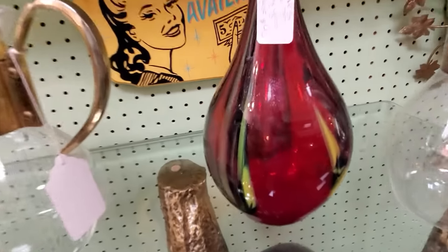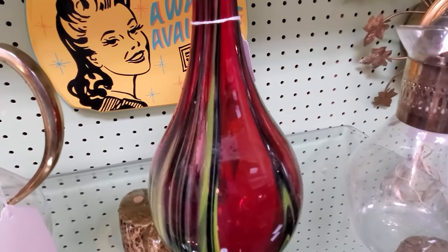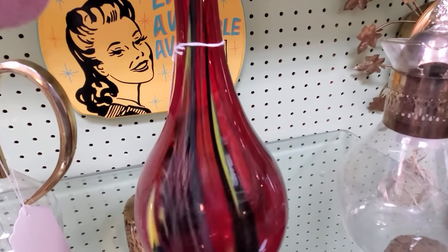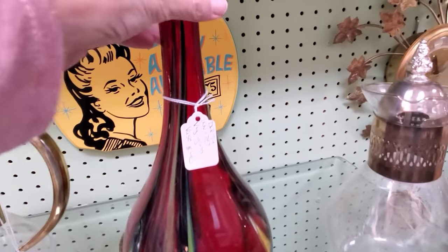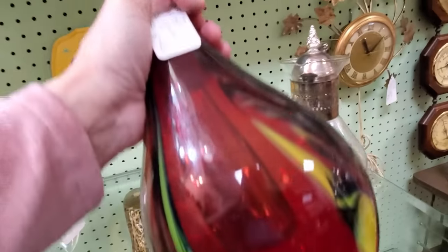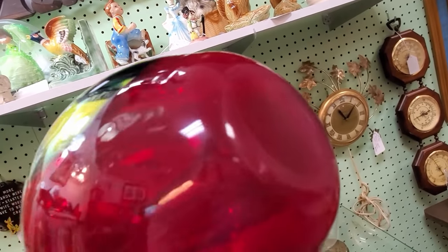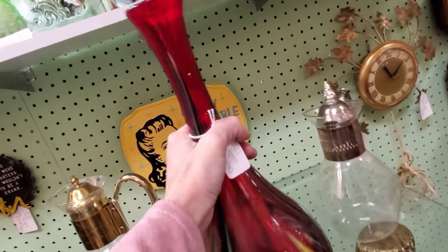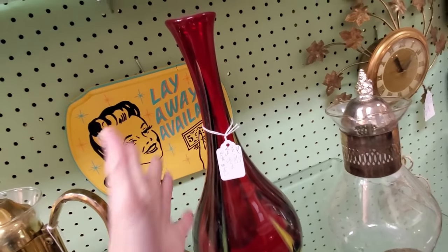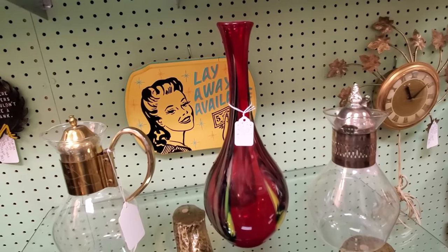Here is another cheaper piece of art glass — just pretty art glass. Not that it doesn't have resale value, but this piece would not require a whole lot of research because I'm not going to ever figure out who made it. If I were to buy this piece, I'd sell it as a nice piece of art glass — that's all it is, probably made in China. You've got to get your hands on this stuff and you're going to learn the difference.